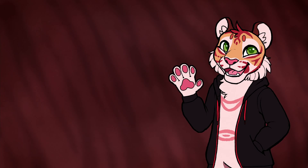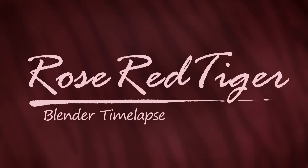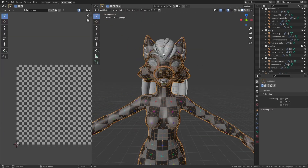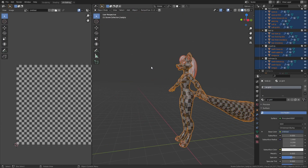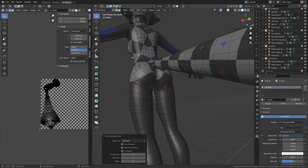Hey everyone, Rose here and it's time for UV mapping. I started by making a new material and adding a grid texture to it. Then in the properties tab I turn on Live Unwrap, and from there I can start adding seams.